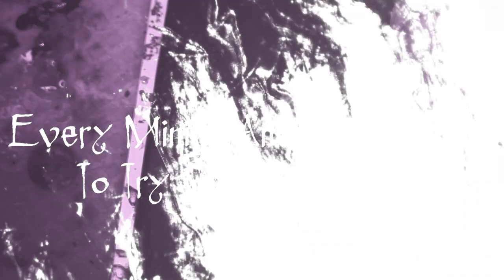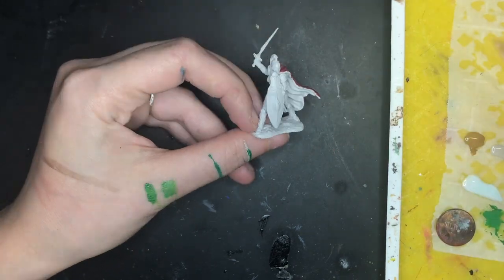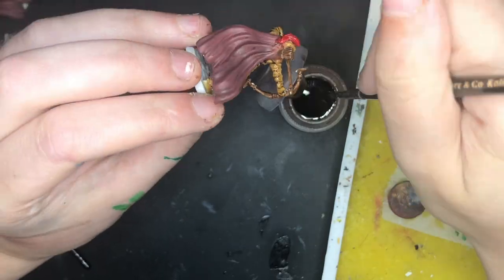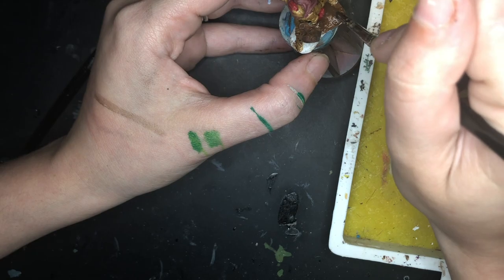Next, look at every miniature you paint as an opportunity to try something new. This is also twofold in that you should paint fewer miniatures. If you are batch painting and trying to paint a lot of miniatures really quickly, it's a great way to learn brush control, thinning your paints, and what your favorite paint brand is — but that's not the best opportunity to learn new techniques. For example, if I was trying to speed paint the town guard for this Sunday's D&D session, it would not have been a good time to learn the loaded brush technique, and I probably would have gotten really frustrated.